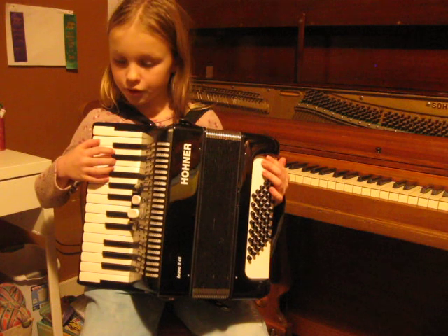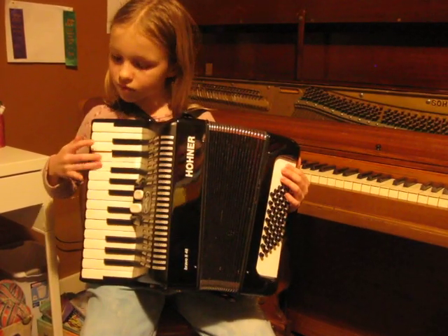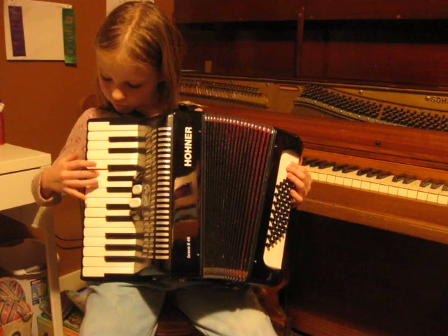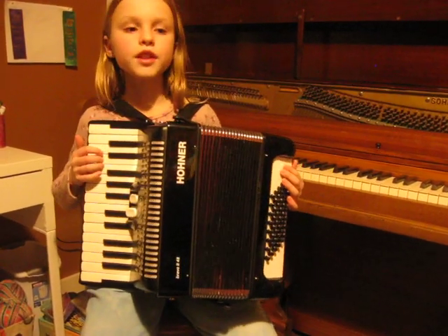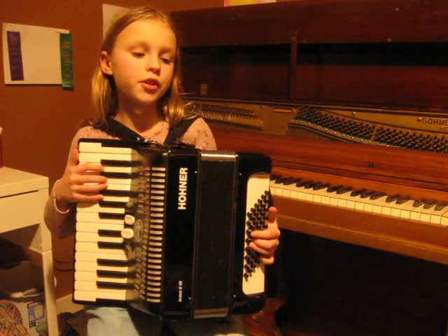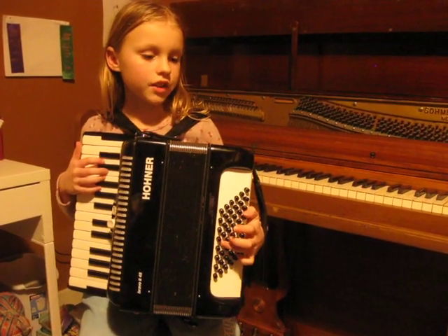This is how it will sound if you do it quickly. Now for the left hand. If you have never played accordion before, there should be a little indent on one of the buttons, which is C.